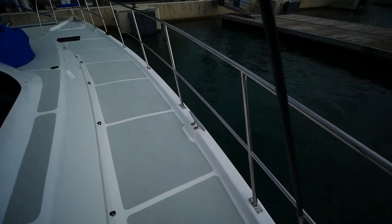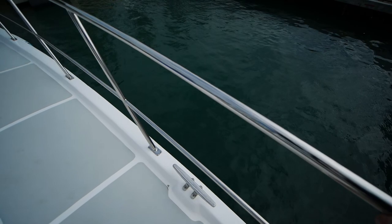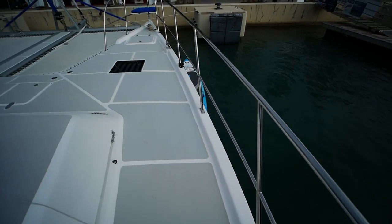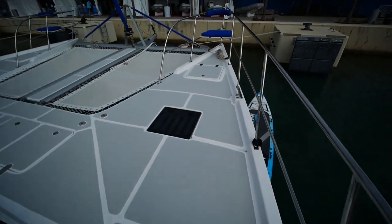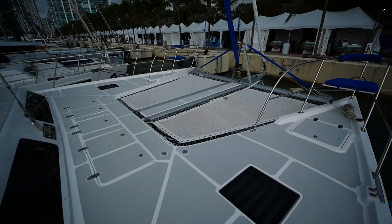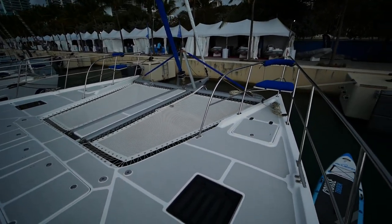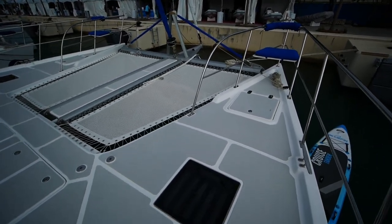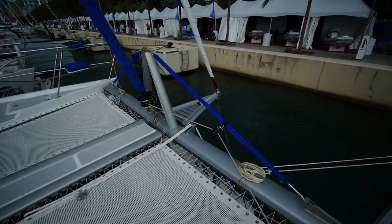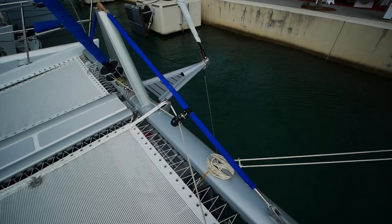The side rails are all solid stainless — there's no 1x19 here. In fact, I think the owner even had them raised a couple of inches just to accommodate his height. Forward, you've got a split trampoline with a gangway leading up to the jib and spinnaker, and there's a rather interesting solid stainless bowsprit — it's actually a folding bowsprit, so you can save a couple of bucks on marina fees.